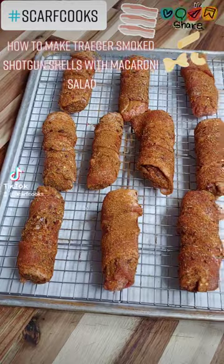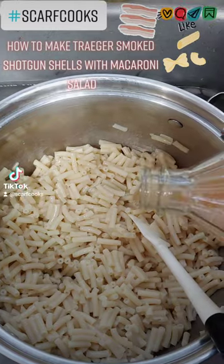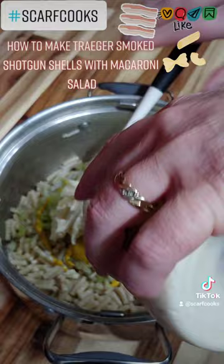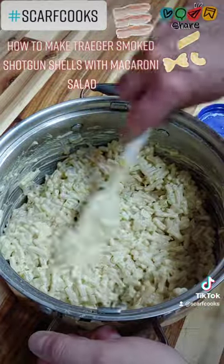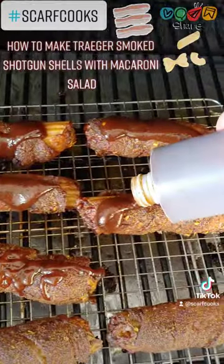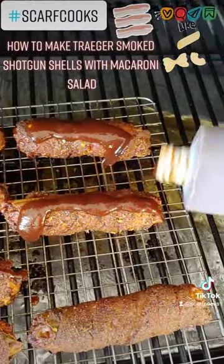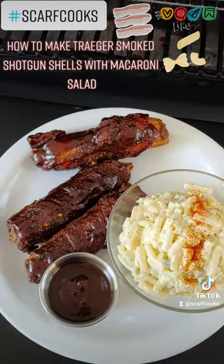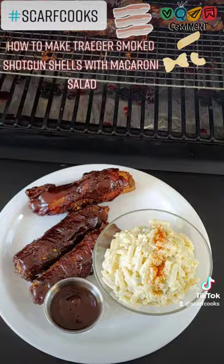We started some macaroni, added a little apple cider vinegar, lots of ground pepper, some chopped celery, white onions, and pickles. Put that all together, then took some of our barbecue sauce at the end, caramelized it, and served it up — simple and easy.